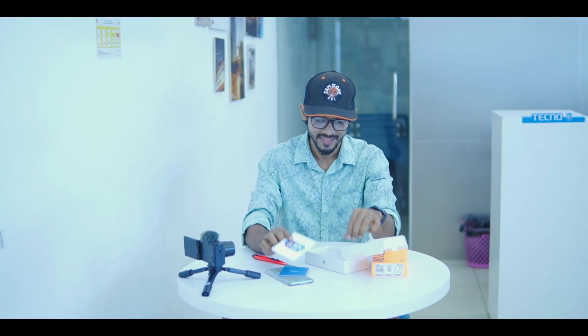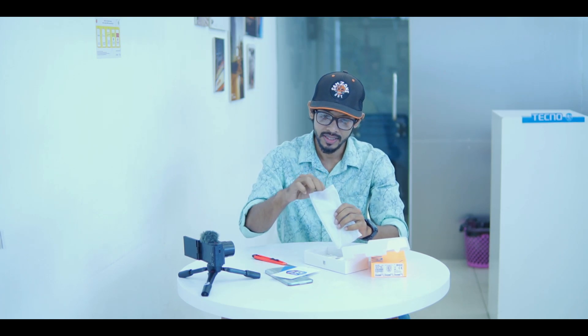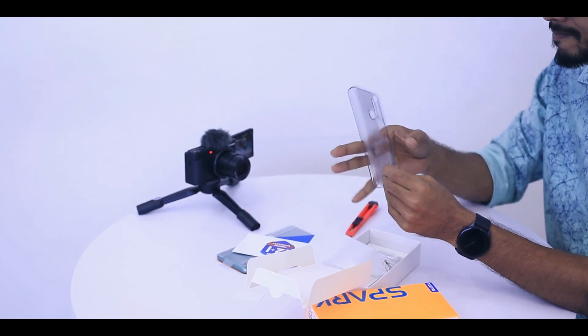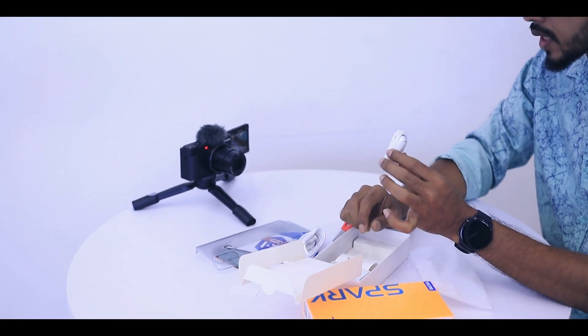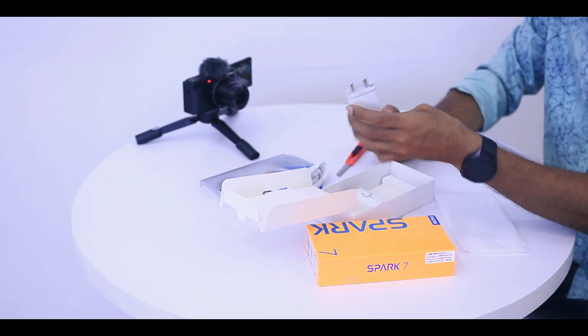User manual. Warranty card. There is one case — you can use the hard case. There is a charging cable. There is one earphone. This is the charger. There is a big box, and there is also a smartphone.